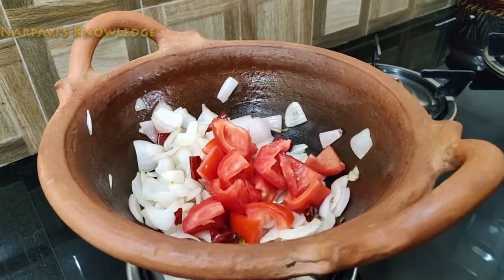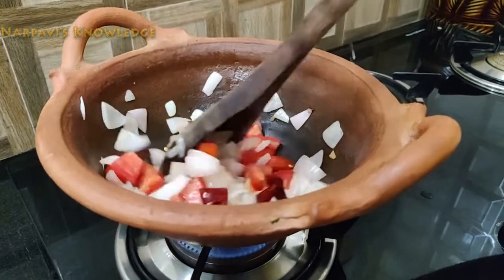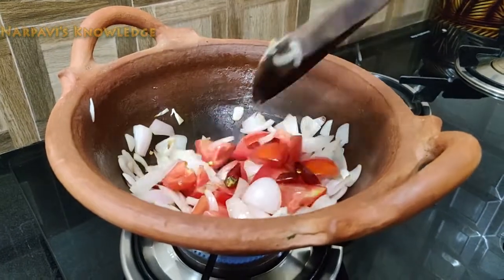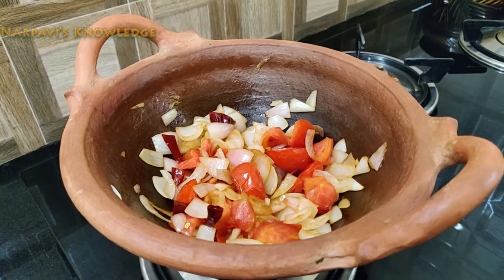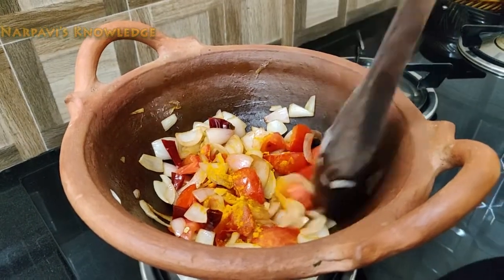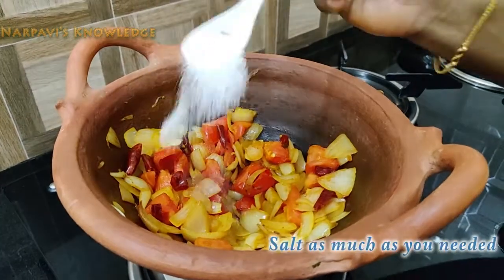Put a vegetable seed. Add the cut pieces. It will be a taste of the flavor. Now we will make a manjal thule. Put the manjal thule and put it in the bowl.